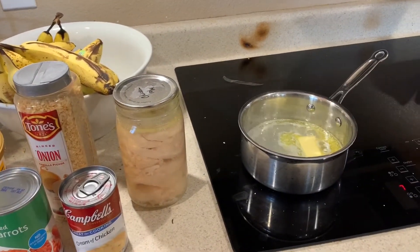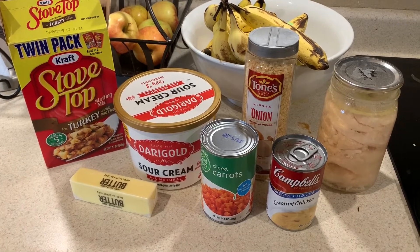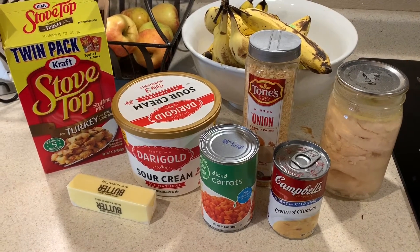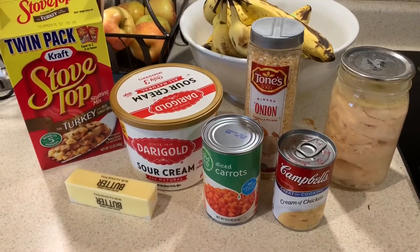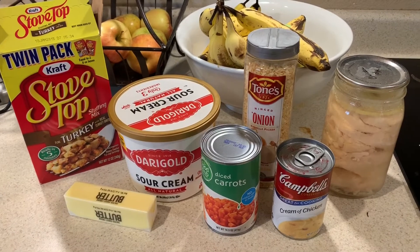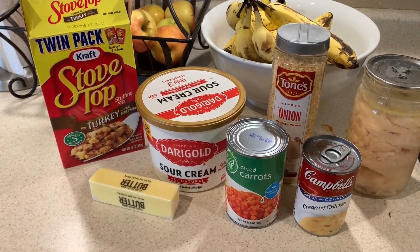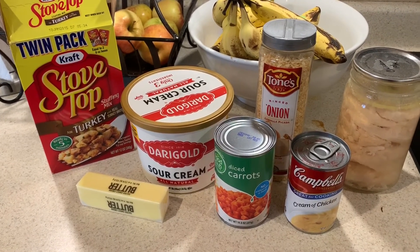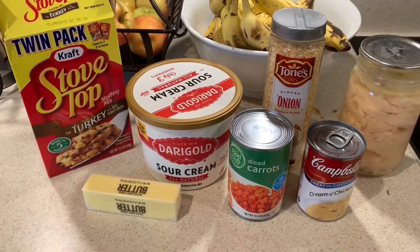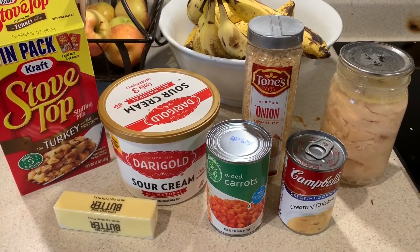Right now we've got the water boiling for the stuffing. Here's what we're going to be using. You can use fresh chicken or frozen chicken if you've got it — it'll just increase your cooking time. I've got canned chicken here; you can use the commercially canned stuff or home canned, or fresh or thawed frozen chicken as well. You could leave out the sour cream if you don't have that and just thin with a little bit of milk. This is going to be kind of like a cream of chicken pot pie casserole. We're winging it here, folks, so bear with me.